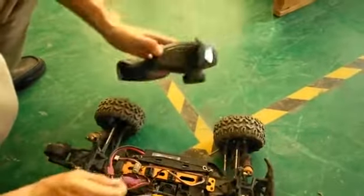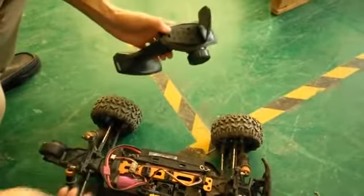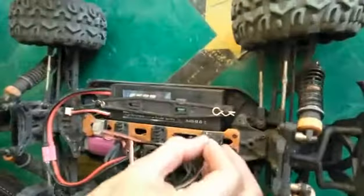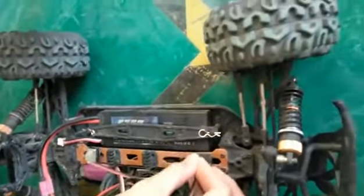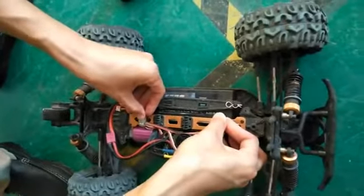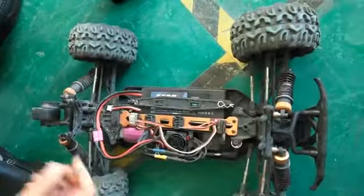First, power on the car and the transmitter. Then use the body clip to push the binding button on the receiver. At the same time, switch on the car.